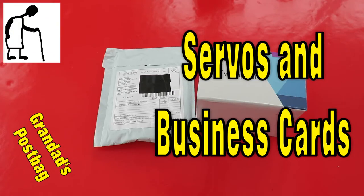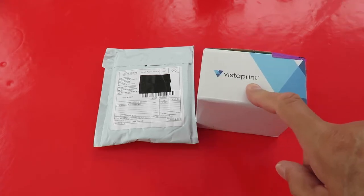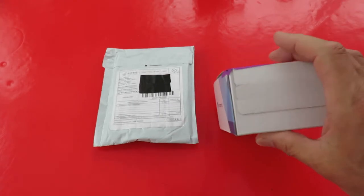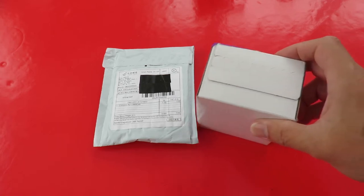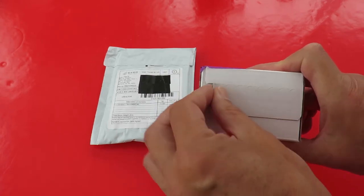Hi guys. Postman's been. Two packages today. I think this one's fairly obvious — Vistaprint. That should be some merchandise, or at least business cards, I hope.